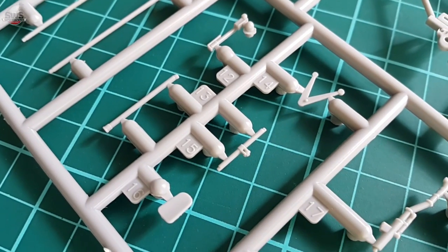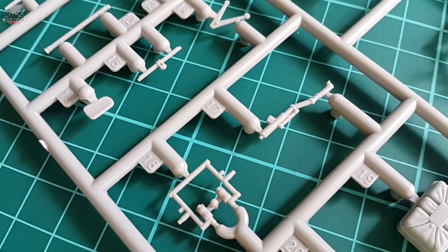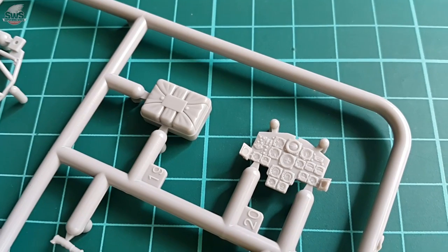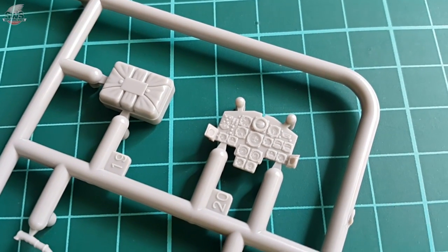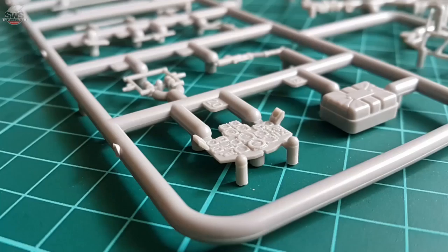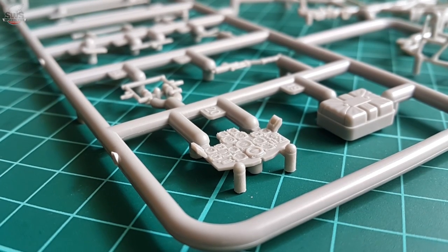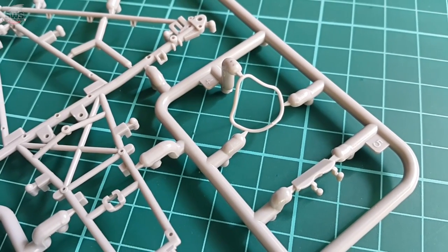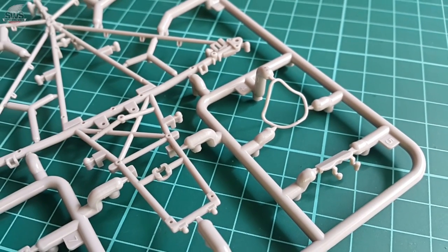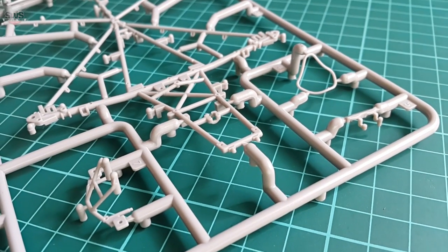Especially nice is the dashboard too, which I already mentioned in the instructions review, as well as the frame of the front windshield. Zukeimura put a lot of effort into making the command center of this flying wing as good as possible — nice details all around, with 3D appearance on many parts. Pretty much that last sentence sums it up: one of the most impressive kits on the market today, of one of the most impressive birds from WW2, by one of the most impressive companies out there nowadays.